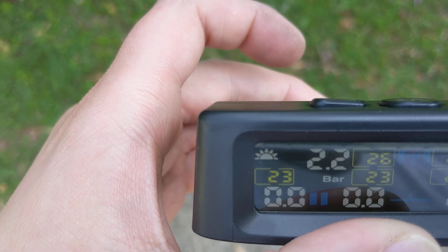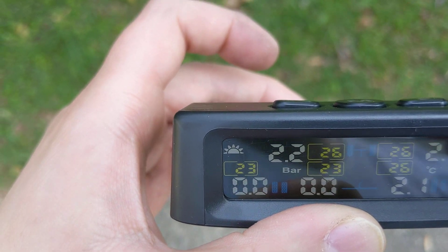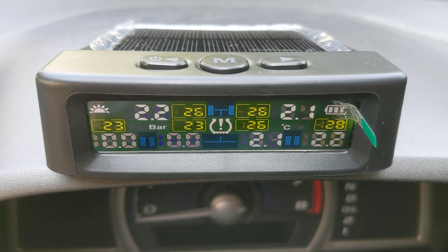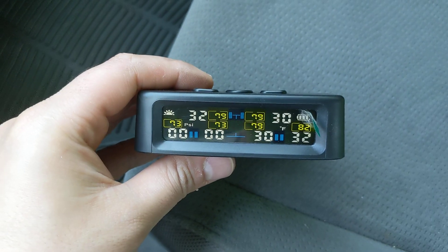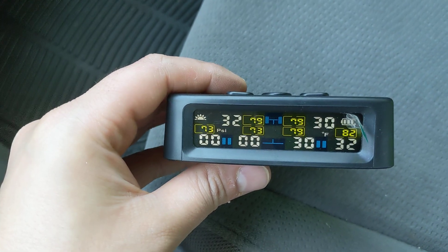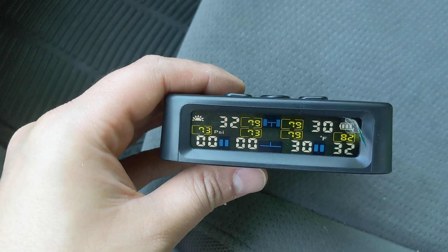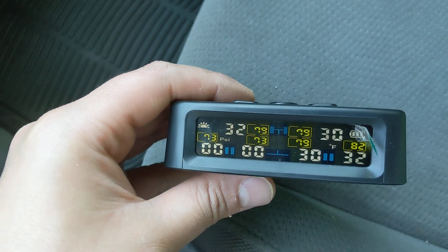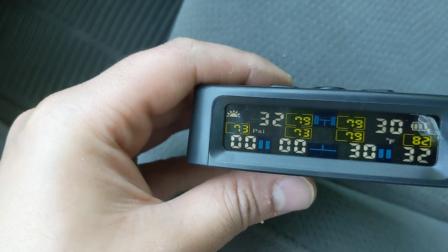We are outside and as you can see, it says it's charging via solar, so that's pretty nice — you can always see it's charging up. It's now on the dash of my car and it is finding all the tire pressures. I have this all set up and working. The bottom two are not showing up because those are five and six, which I haven't installed, since this is a four-wheel car. So you can just ignore those.